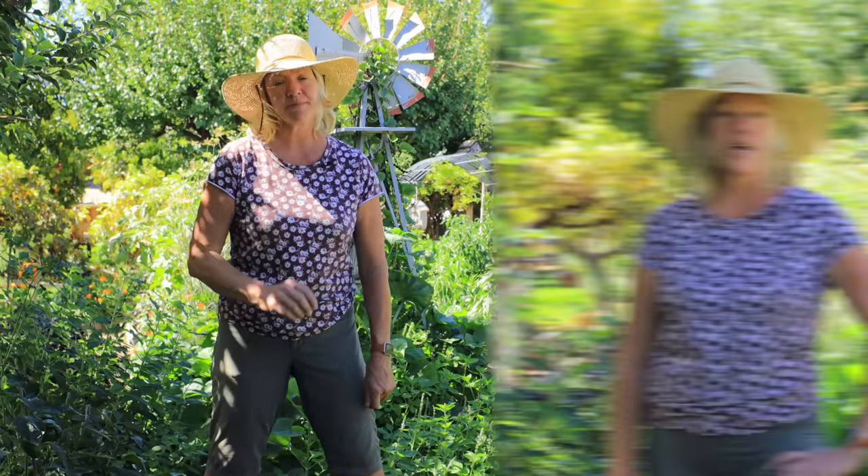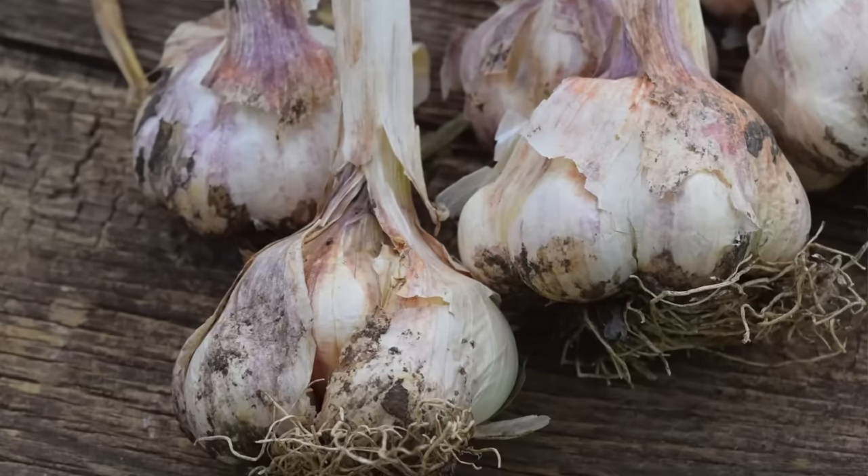Cutting back the water helps the garlic cure a little bit better, which definitely makes them store longer. Now it's time to get that garlic out of the ground — you don't want to leave it in too long because the paper skin starts to deteriorate, and that paper skin is what gives us long-term storage.